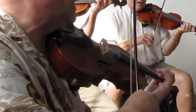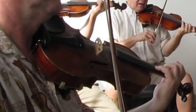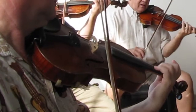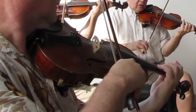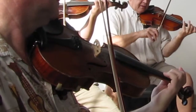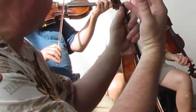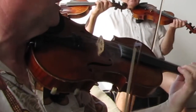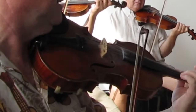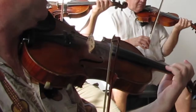We're going to go up scale-wise on that string to a unison E. Let's do a little exercise to get used to playing that. We're going to go C, D, E, D, C while playing the open E — just kind of go up and down. Listen one time, it'll be like this.